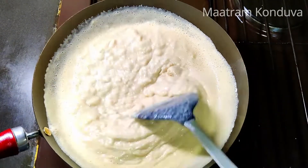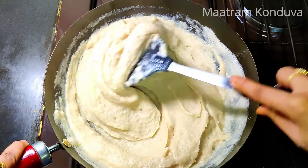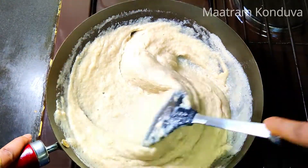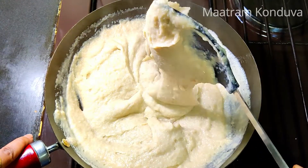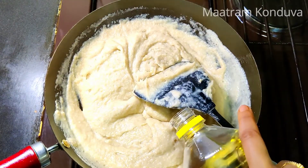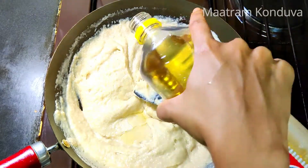Therefore, when you turn the khali to the pan khali, you can bring the khali regularly. Now the khali is ready. This stage is ready. Add 2 tbsp of the pan.